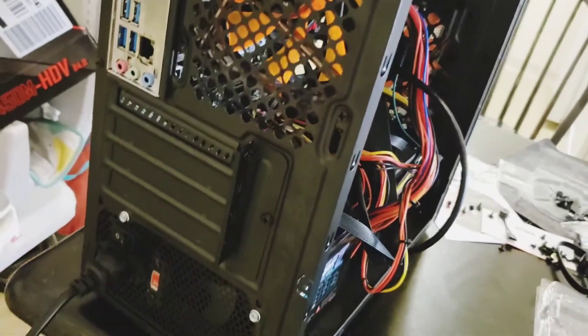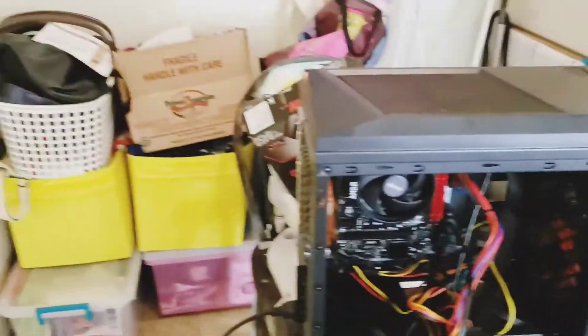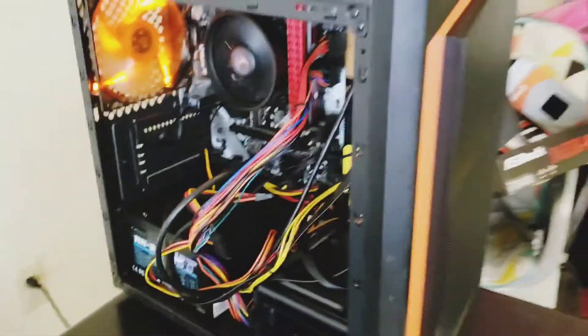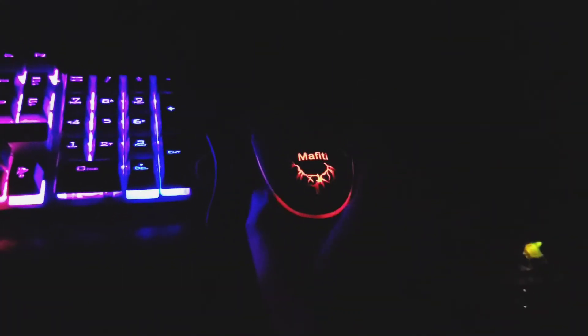I think I got some stuff plugged in. Let's plug this bad boy in and see what happens — hopefully we don't explode. Whoa... I'm having a hard time turning this thing off now. Does it work? It says no signal.